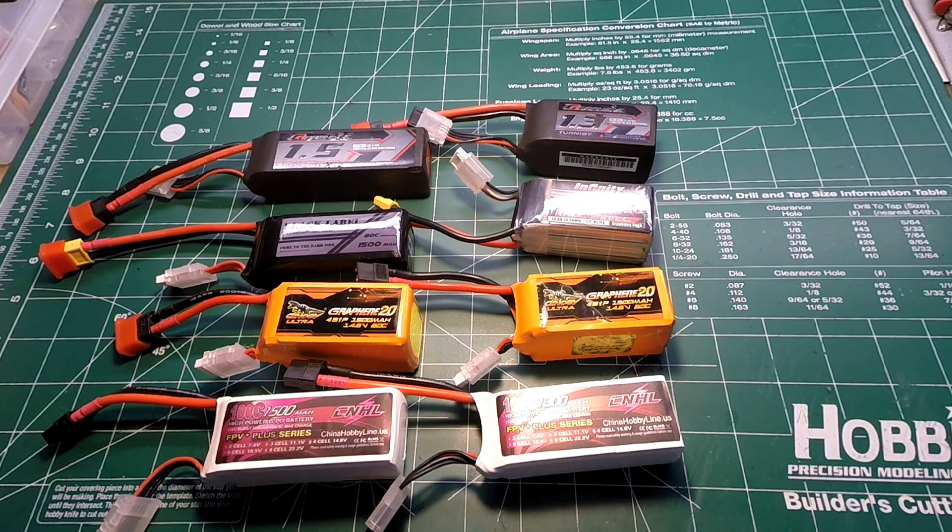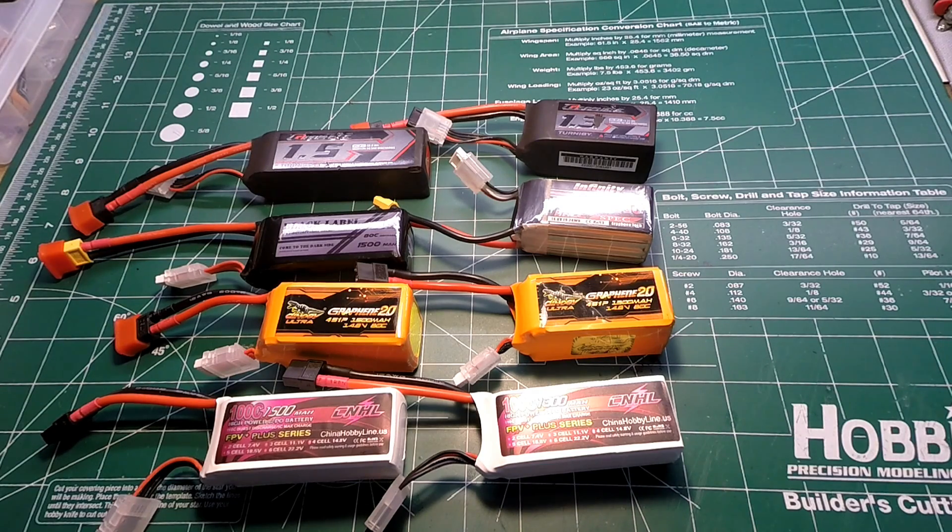What's up guys, this is Steel Rain coming back at you with a summary of the results of the 80 amp and 120 amp lipo discharge test on the group one batteries from my last video. Before I get to the results, let me explain my testing methodology. I chose to use 80 amps as a good test benchmark for the high current applications that most mini quads can draw today.